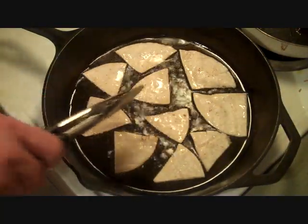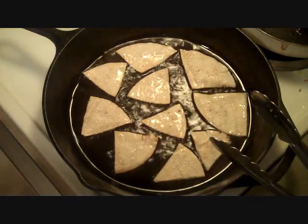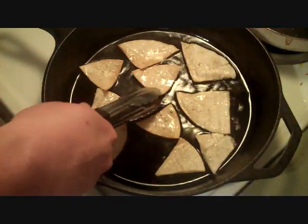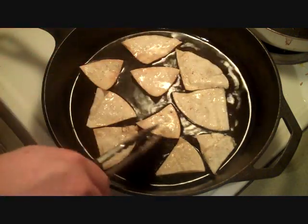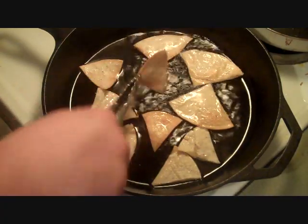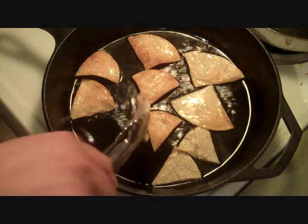You want to watch for when these guys start flipping up on the edges and start getting bubbles in them — in about a minute or so they're going to be ready to flip. They're turning up on their edges and I can see they're starting to get a little brown around the corners, so I'm going to start flipping them over and get them brown on that side too. Some are a little browner than others, but it'll be all right — they're still going to taste the same.